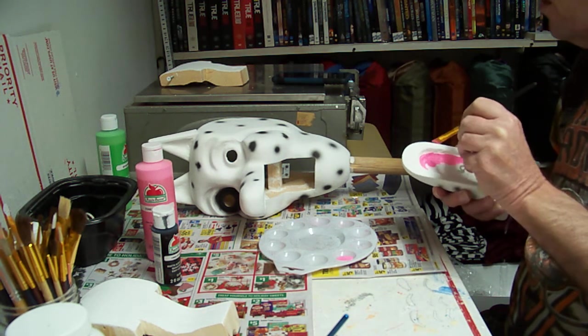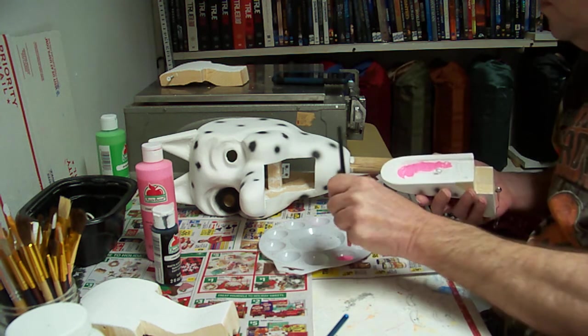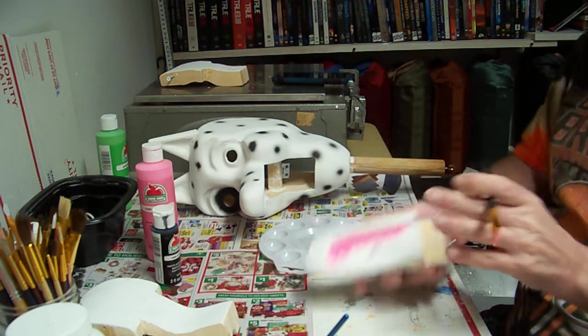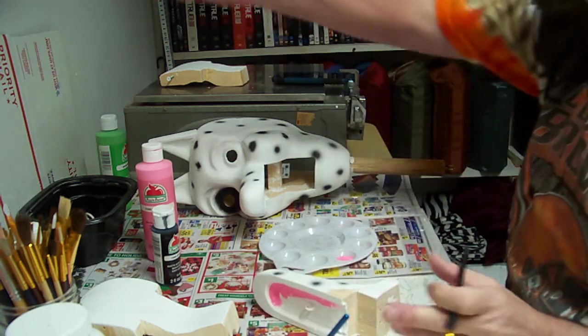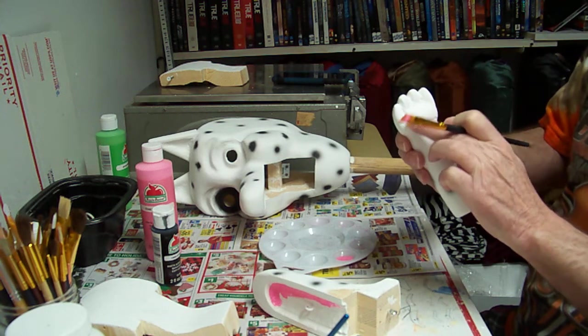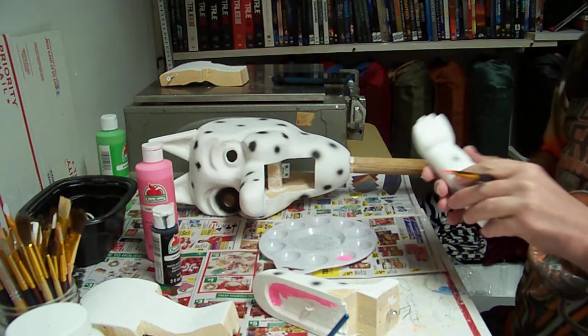We're ready to start putting them back together. We're also going to take the paws — we're going to paint some pink in here and then on the toes here, so we'll do that.